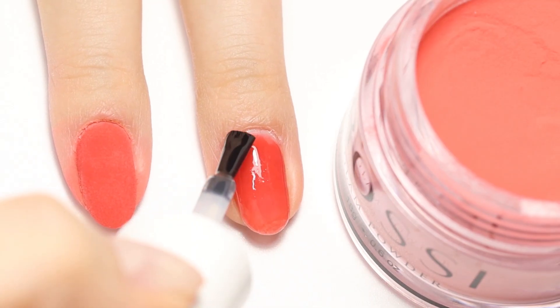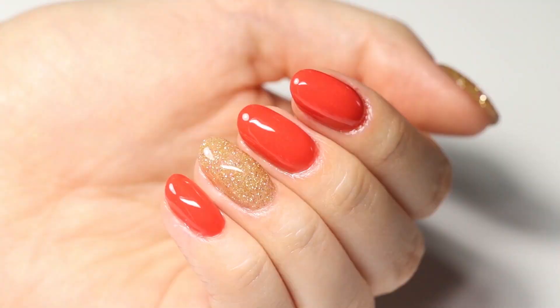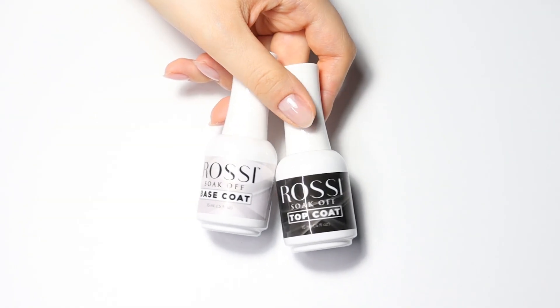Hi Rossi babes! Welcome back to our channel. In this video we're going to show you guys a game changer method on how to use your glam powder with gel polish liquids.